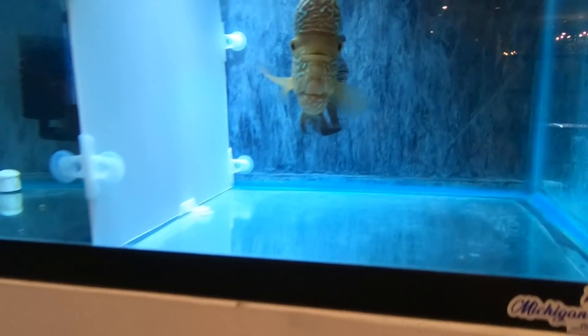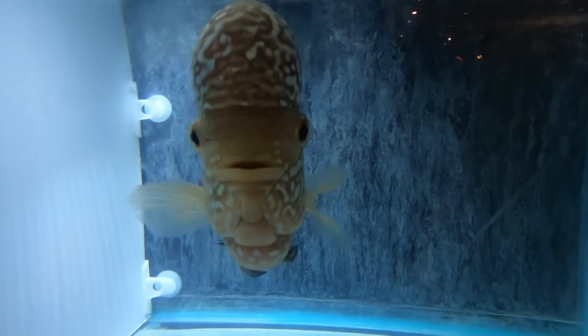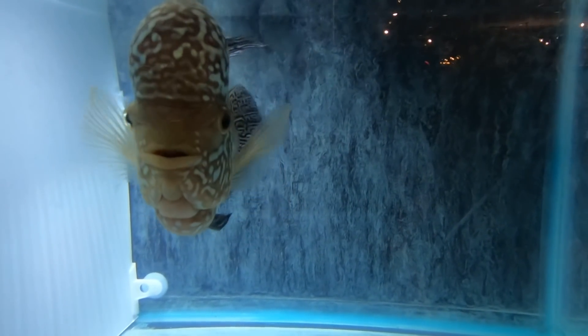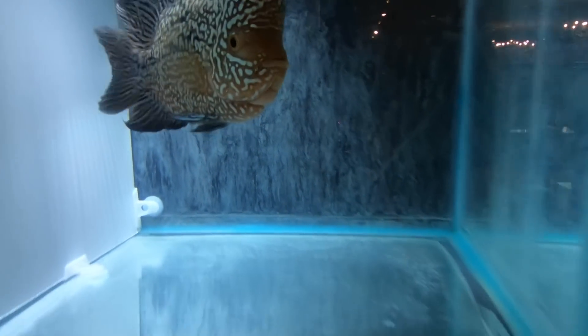Look at these guys - these are the oddest looking alien fish. I believe they're called flower horns. They're freshwater. I don't know a lot about freshwater, but they were pretty cool. They seem to have a lot of personality.